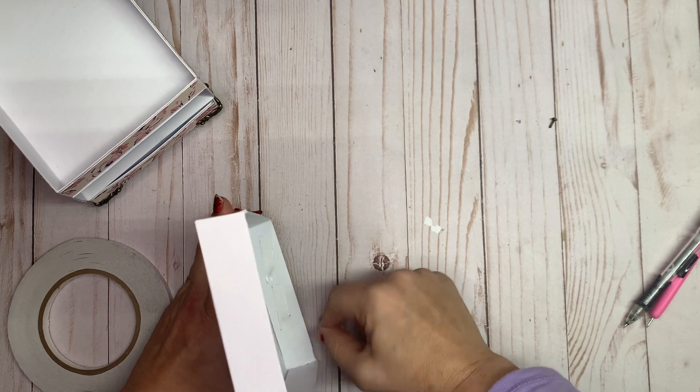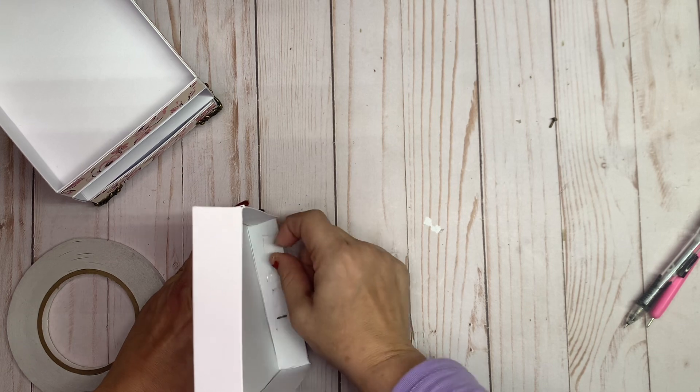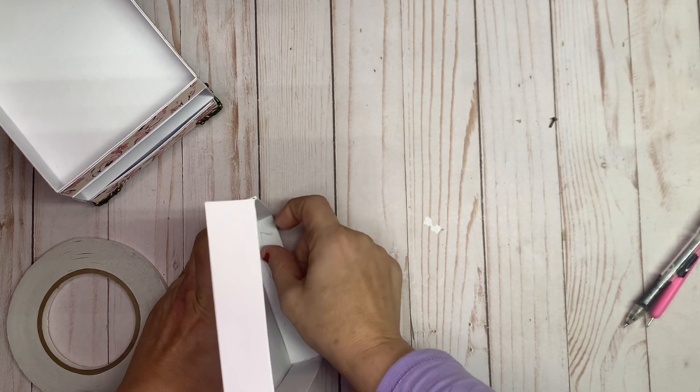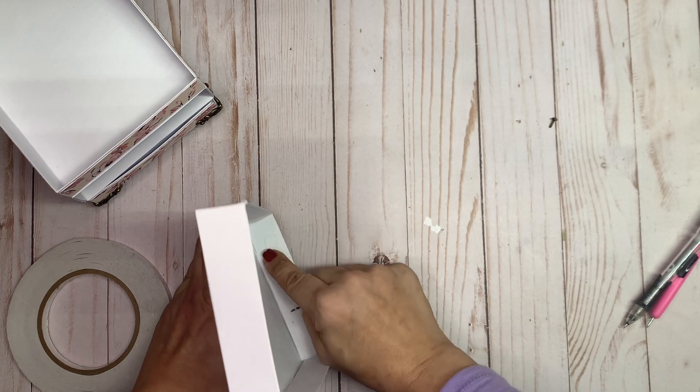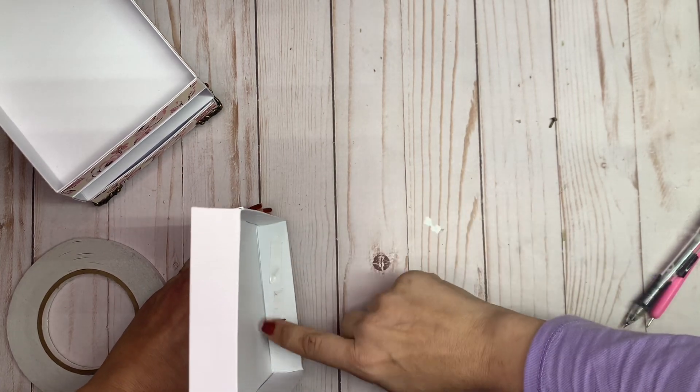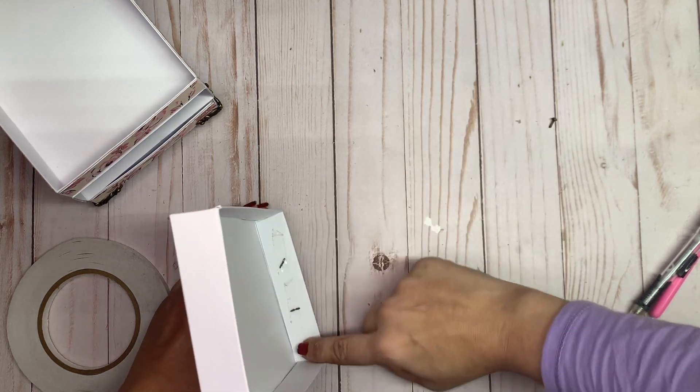Push the tape down, but don't take the backing off until you have your mat. I suggest matting at least the inside of the front of the drawer so you don't see the brads and tape underneath.